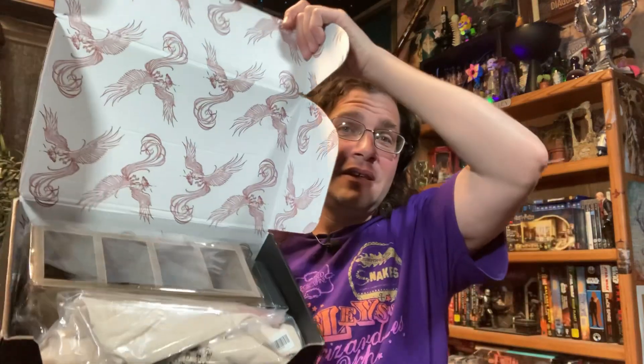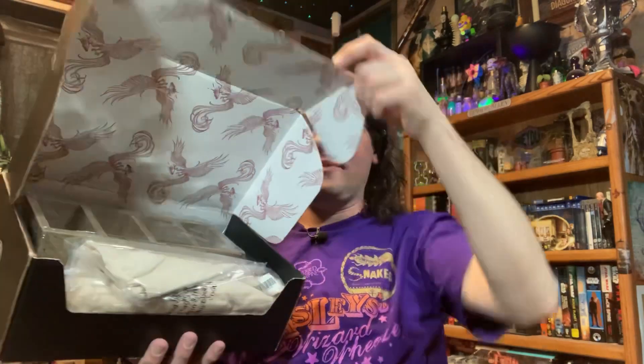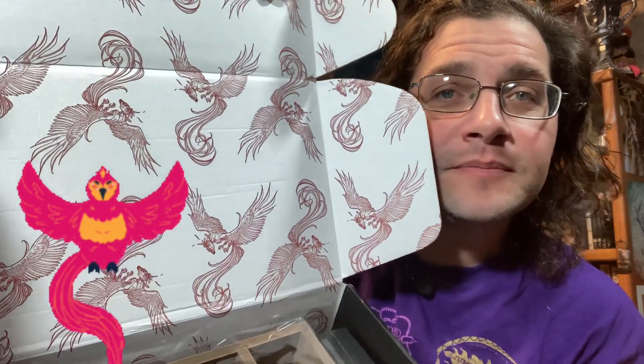I don't know why they keep sending me boxes, but here we are again with another Wizarding World loot crate box. If they had sent me boxes on a regular basis like this last year, I'd probably still be subscribed. I don't know the theme of this box — it just showed up — so we're going to figure it all out together. It looks like there's a phoenix all over the box.